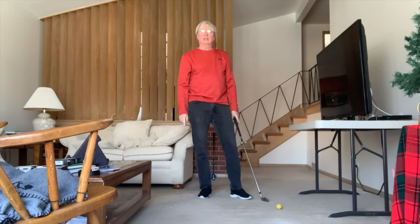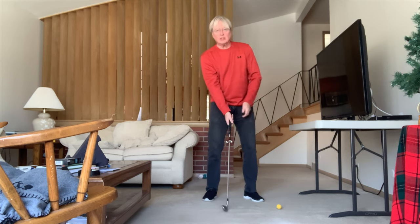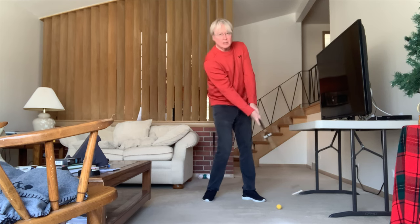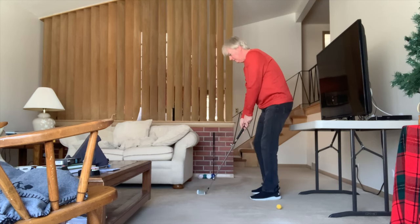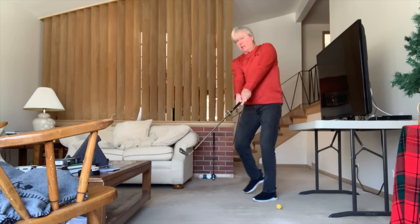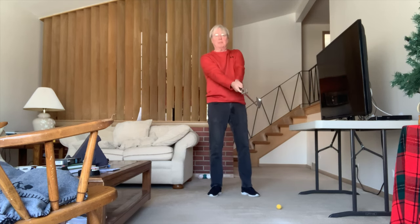That drill is what Del Barrio uses, Lee uses the drill, and it's all about getting in the right position to accelerate from a standstill as fast as you can. It's called the straight line condition, where the club is straight between both your hands.